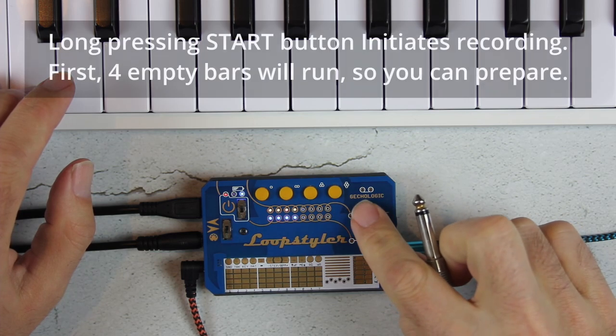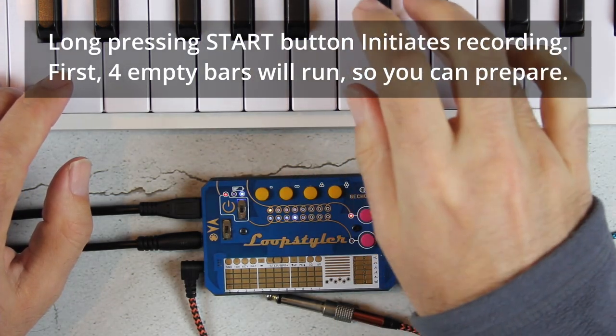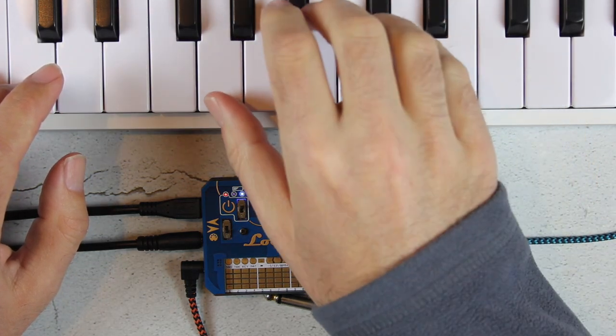The click track or metronome can be switched off. When it's on, it is only audible in headphones and will not be mixed into the recording on the SD card.